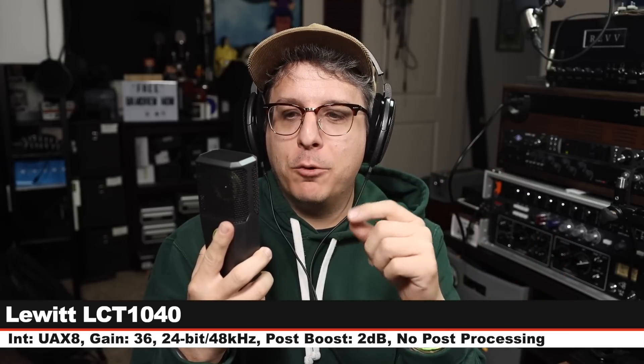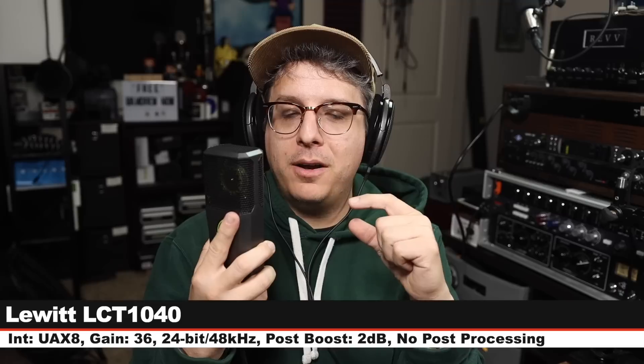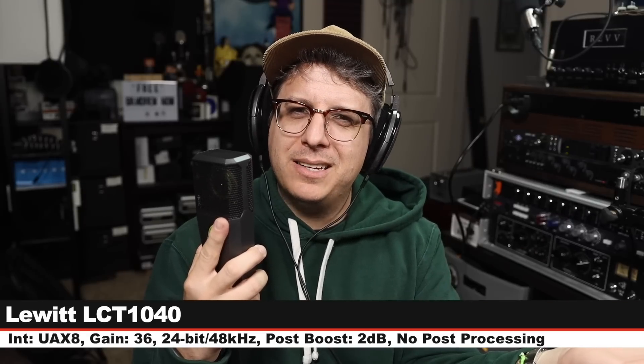Now I am on the Lewitt LCT1040. Six inches off, gain set at 36 dB, cardioid polar pattern, 100% tube voicing with the tube voicing set to clear. This costs around $3,600. And here is how it sounds compared to the Manly Reference Cardioid. Back on the Manly Reference Cardioid — I think we have one or two more to go. Here's what this sounds like.